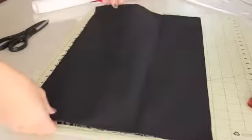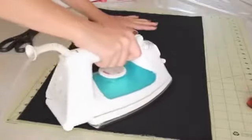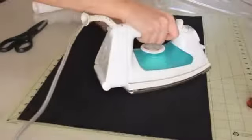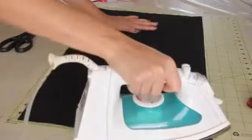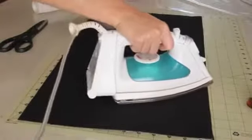Then line up your lining to the cover fabric and iron it on in the same way, spending a few seconds on each section. This is going to adhere your lining to the cover. The heat and bond paper also acts like a stiffener, giving your bag more shape and hold.